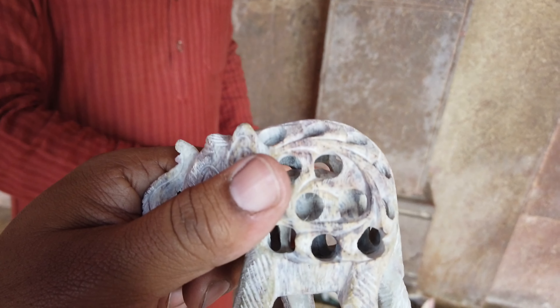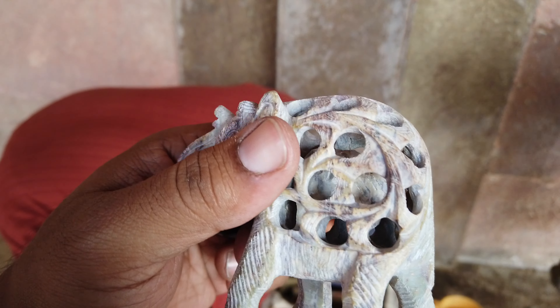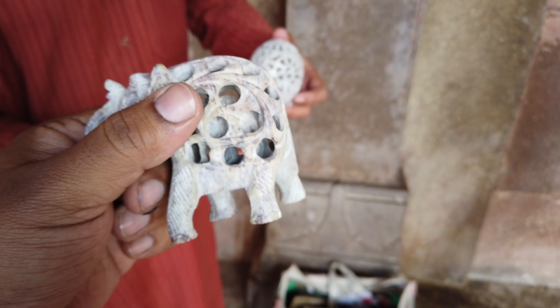Buy or don't buy, this is up to you. I'm traveling on a bike, but I don't have to carry it on a bike. It's a little packing. I like it.